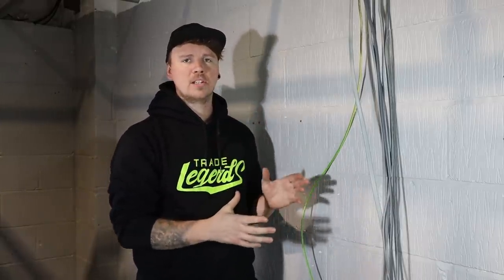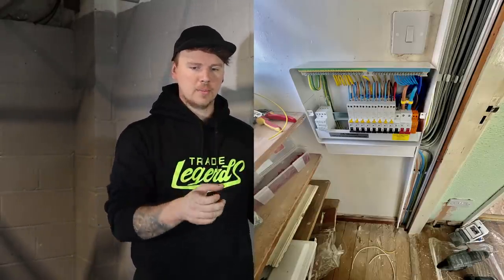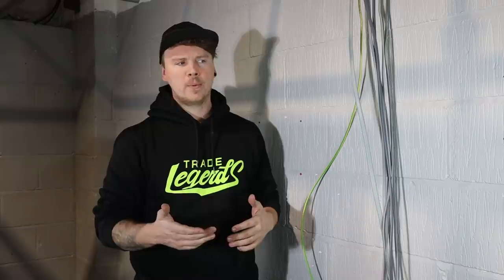I'm doing a little video in the unit today. I had a lot of comments after I put a picture on Instagram - it was the rewire that me and Adam did. I did a video finishing it off on the last day and ended up doing the fuseboard the next day but didn't really have time to film it. I got a lot of messages about how nice the trunking was, how the cables were dressed, the board had a really nice finish on it, and how that all sort of came about.